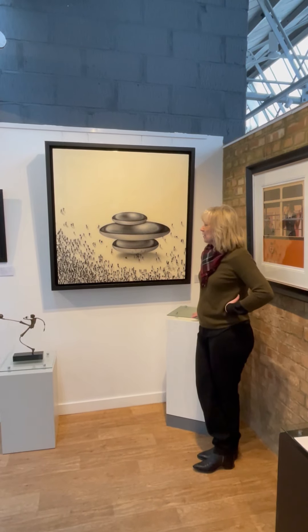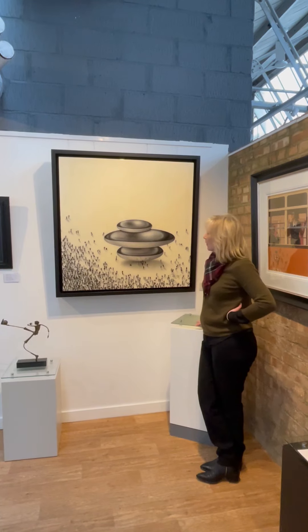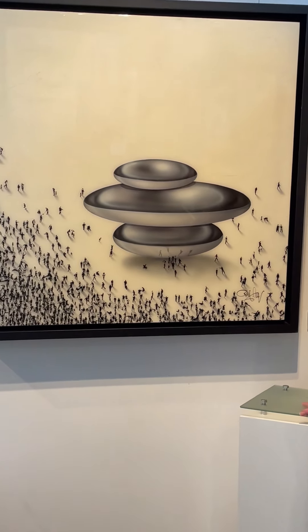This is another one of Craig Annan's pieces — this is also an original. This is Relativity Trio. As you can see, it's a monochrome painting with a lot less colour than he's used previously.